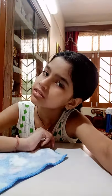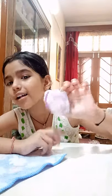Today I make a hanky ball. It's so easy to make this hanky ball. This is for playing.